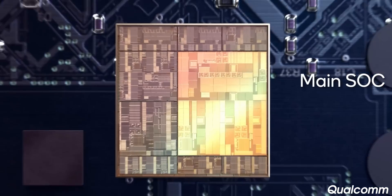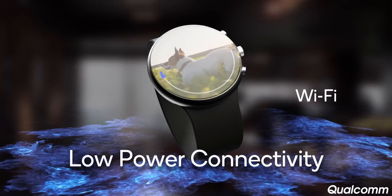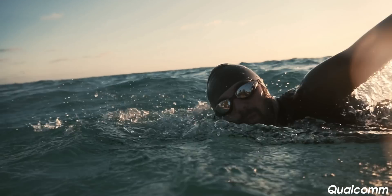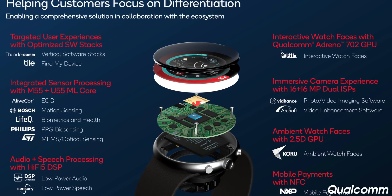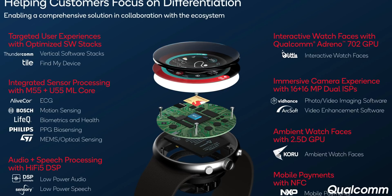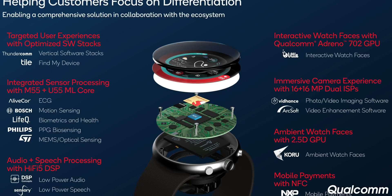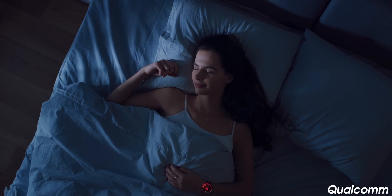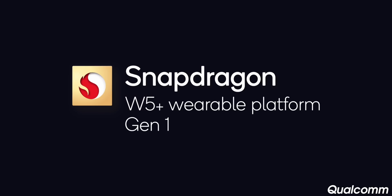The other major aspect of the W5 Plus Gen 1 processor is its hybrid architecture with the 22nm always-on coprocessor — an improvement over the 28nm architecture on the 4100 Plus — running a real-time OS. The QC5100 features a Cortex-M55 core, its own 2.5D GPU, a U55 machine learning core, and it handles Bluetooth 5.3 connectivity directly. In addition to handling all sensors — things like heart rate, accelerometer, and gyroscope — and the always-on display, this component is now responsible for audio and music playback and delivering low-power notifications right there on your wrist.